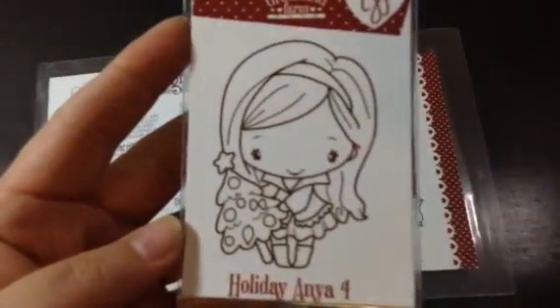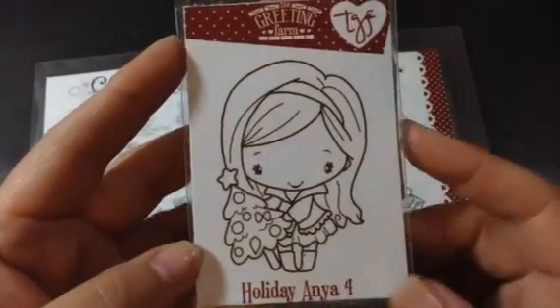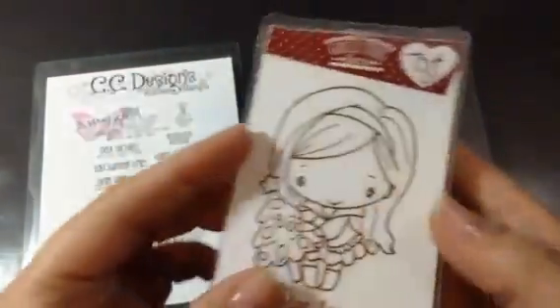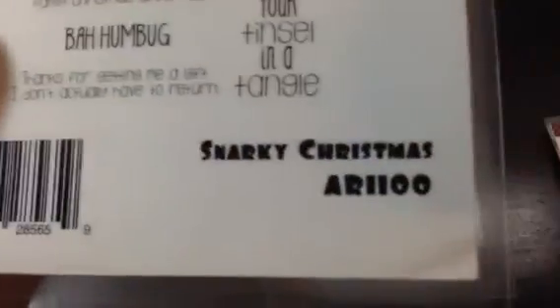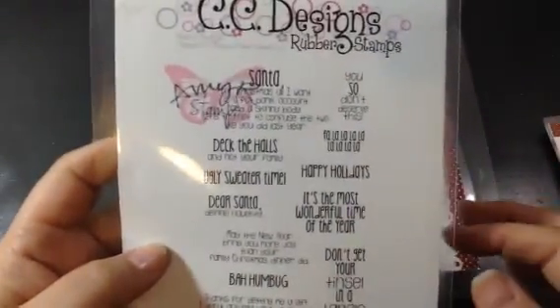I used my Holiday Anya 4, which is now in stock at the Not Too Shabby Shop. She also has a Holiday Anya 3, which I don't have yet. I also used some of the sayings from the Snarky Christmas from CC Designs Amy R. Stamps — one of my faves.